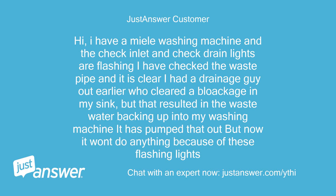Hi, I have a Miele washing machine and the check inlet and check drain lights are flashing. I have checked the waste pipe and it is clear. I had a drainage guy out earlier who cleared a blockage in my sink, but that resulted in the waste water backing up into my washing machine. It has pumped that out, but now it won't do anything because of these flashing lights.